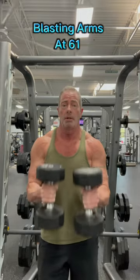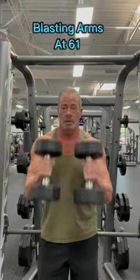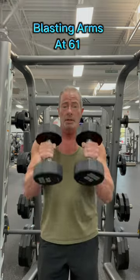Today is arm day at the gym. It's Monday, time to get busy. We're going to start off with front hammer curls, keeping that tension on — I never let them touch the bottom. We're going to get about 10 to 15 reps.